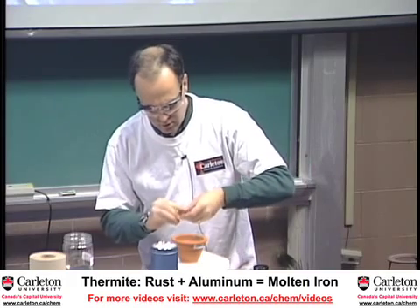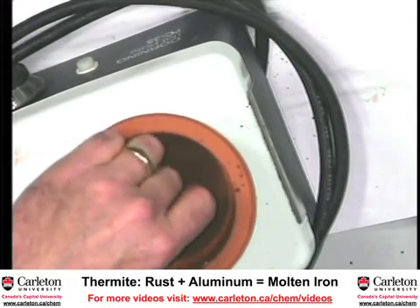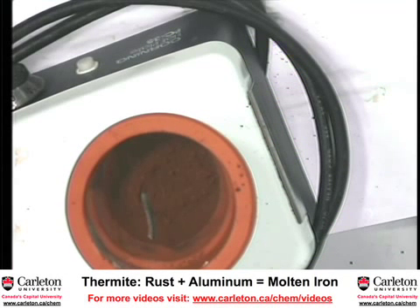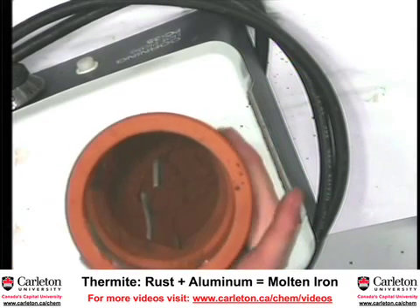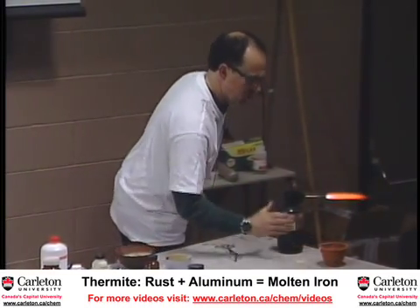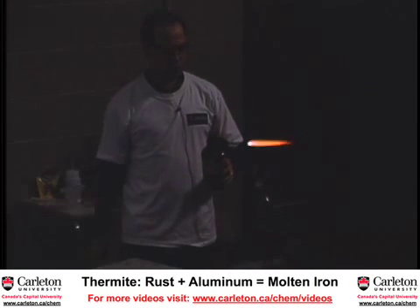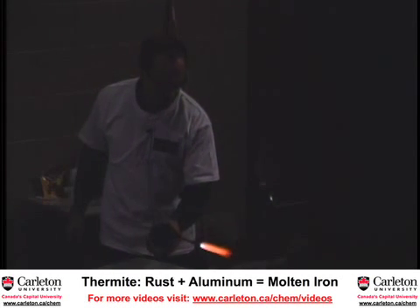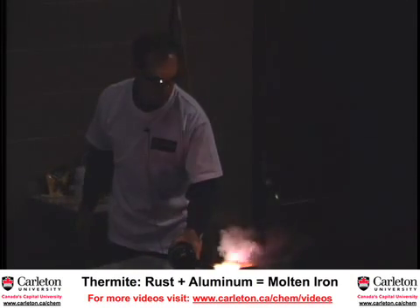I'll put a piece down into the bottom — actually, I'll put a few pieces in here just to make sure that this reaction gets off on a good start. You'll see a reaction which is so intense that the products of it are molten iron. This reaction used to be used to join railway rails together — they'd butt the two ends together, put a sample of this in the crack between, and then start it with a bit of magnesium.